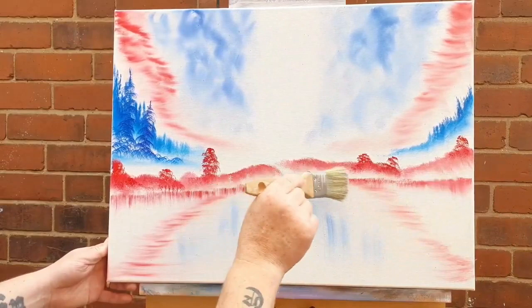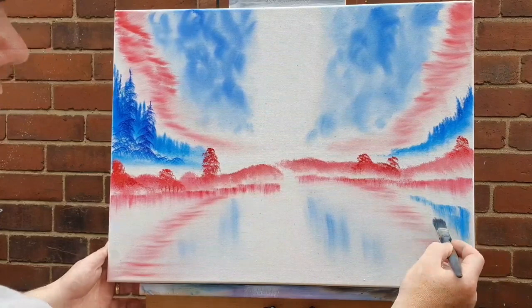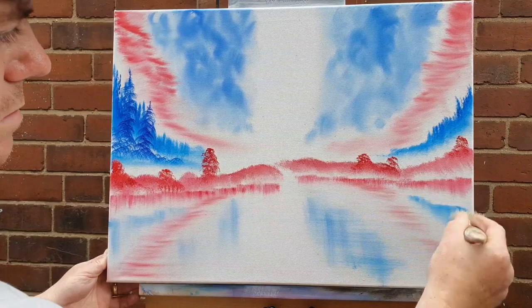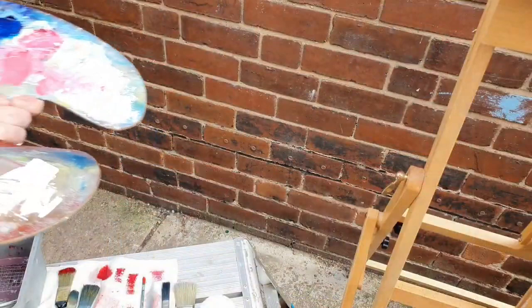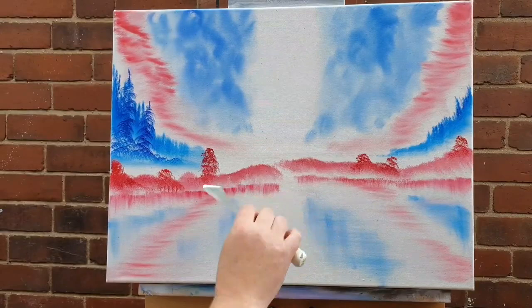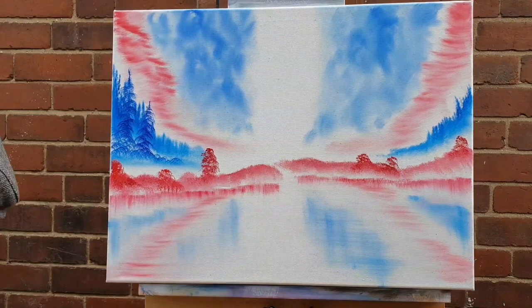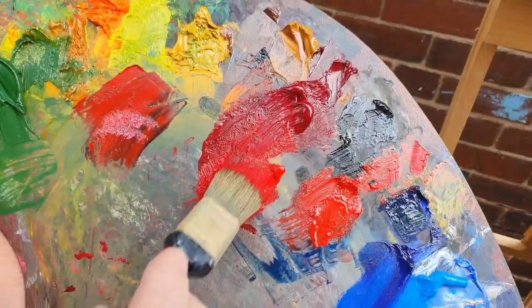Straight down and then gently across — that gives the illusion of reflections in the water. Now we've got the red paint blocked in, we can start working on where the blue part of the flag is. We'll come back in with the blue paint and just drop in a little bit of reflection, then blend that into the sea or water. Let's put a water line in — some liquid white on the edge of the palette and we'll cut straight across, right on the very tip of the knife. Try and keep your palette knife parallel to the base of the canvas, otherwise your water will look like it's running off the canvas.